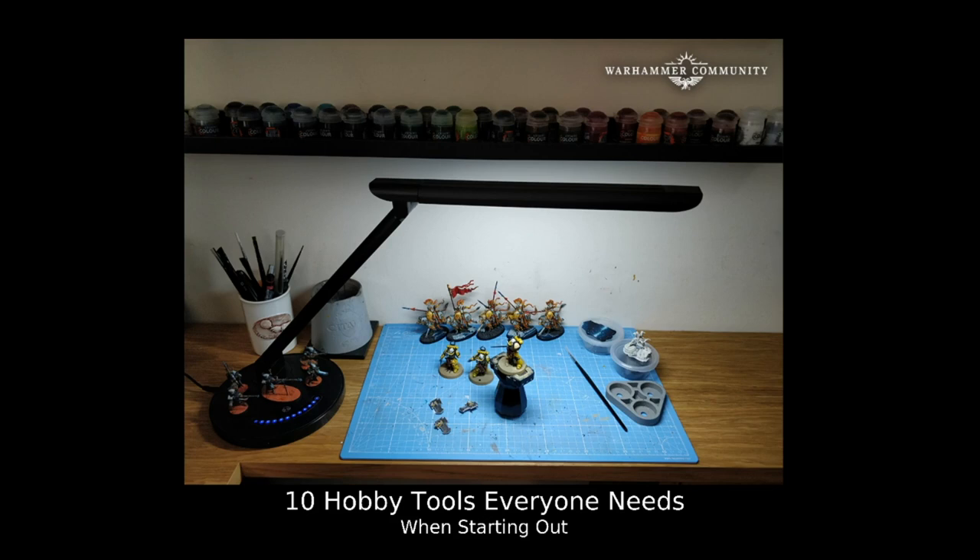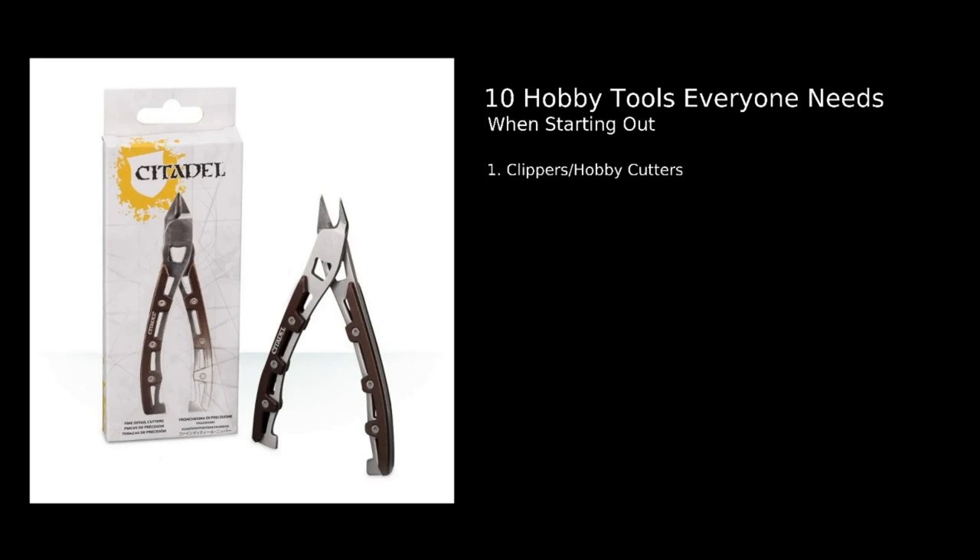Number one — this is pretty simple, and I promise they're not all as basic as this, but we've got to start here. Number one: clippers, hobby cutters. These are important — they get your models off the sprue. Especially with Games Workshop having so many plastic miniatures attached to sprue, there's very little that doesn't require these, and even metal models have flash that can be removed easily. This should be your first buy — it's one of the most important things you'll ever purchase.